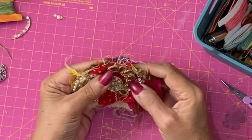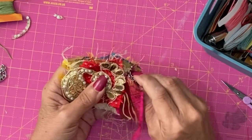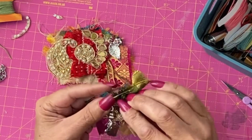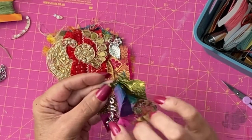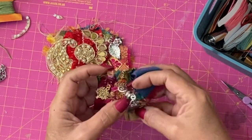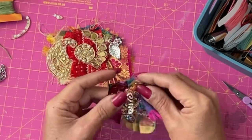That's a basic jewellery cluster for a junk journal page. Let me get my charm out. Some other ones that I've done: this one I used a safety pin, added bits of material to it, added a couple of charms to this one — ruffles, sari, cutaways. So that's another one.